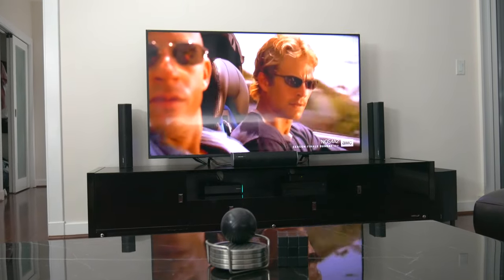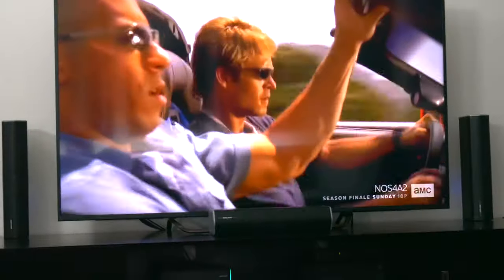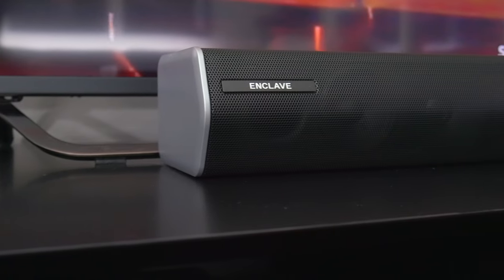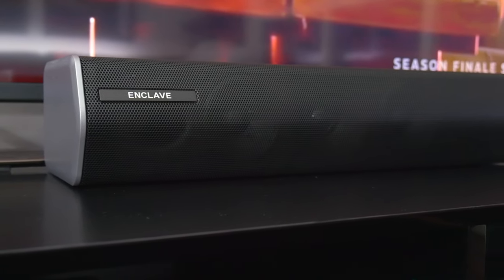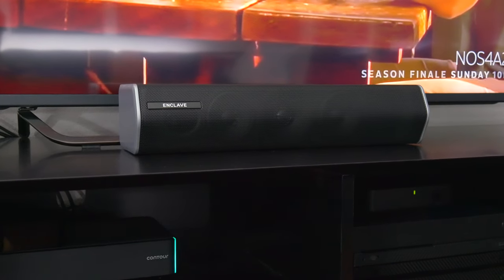In this video, I'm going to talk about my experience with the Enclave Cinehome 2 setup that I've had now for the last couple of weeks. I'll go over how it all works, how it sounds, and I'll just let you know up front that if you're looking for a surround sound or wireless speaker setup, I think Enclave has a really great product here.